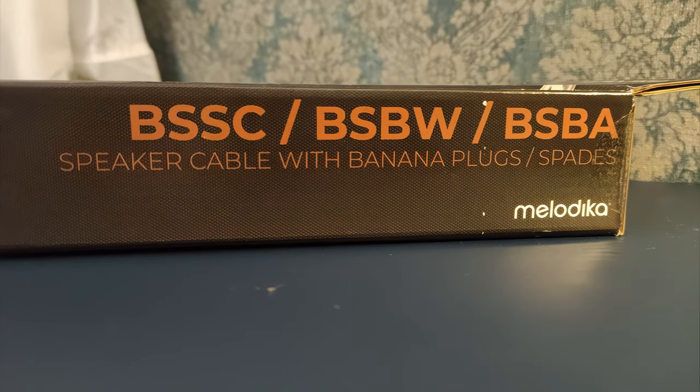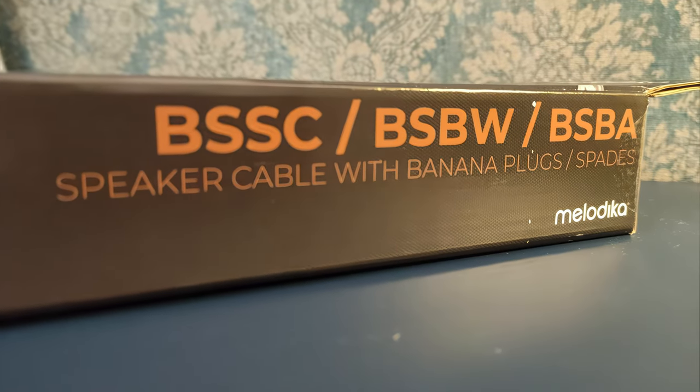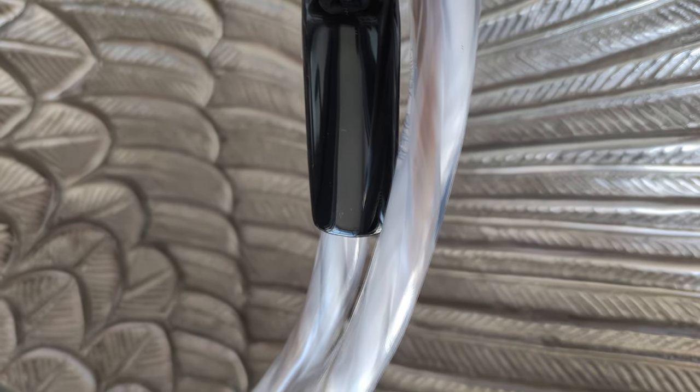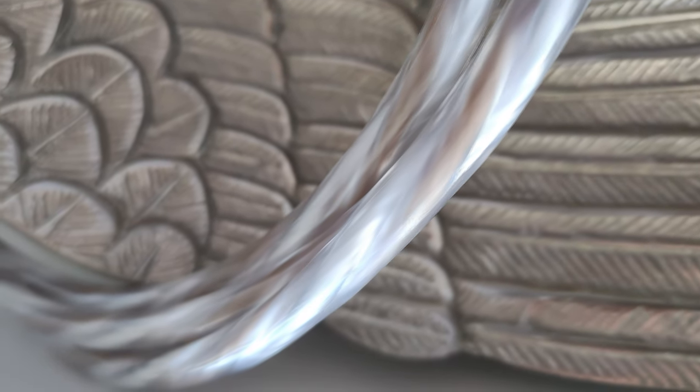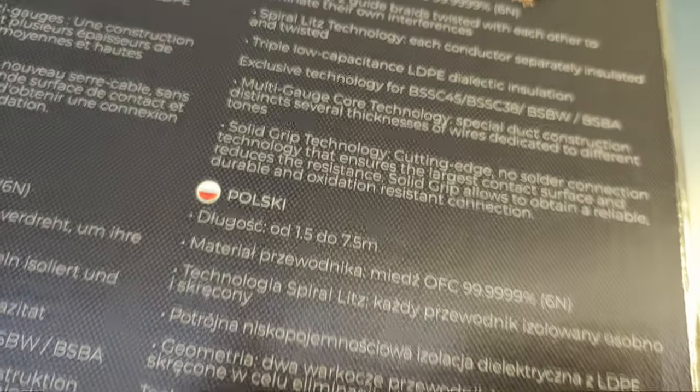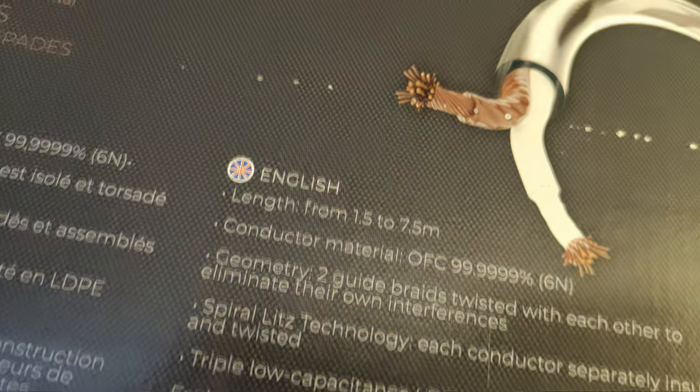Inside this cable, there are some interesting technologies that Melodica either developed or implemented. First of all, it's a Litz cable, so every single conductor is separately insulated. This is a scientifically proven way to greatly reduce the skin effect, which is especially prominent in solid core wires. Going to stranded wire helps, but electrons can still jump from one strand to another, leading to loss of micro-level information buried in the recording. With a Litz cable it's a non-issue, as it isolates every single strand from each other. To reduce the skin effect even more and divide the frequencies, multi-gauge technology was implemented — meaning three different thicknesses of internal wires — so bass, mids, and high frequencies travel through different strands, interfering with each other less.